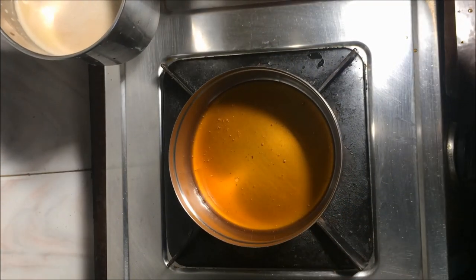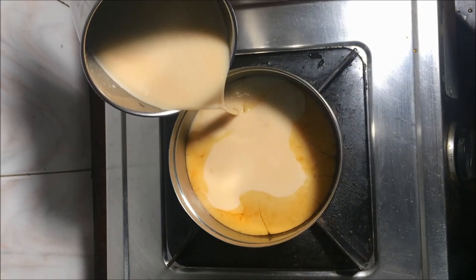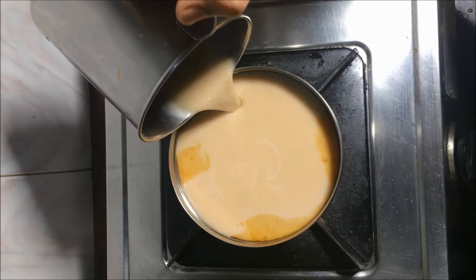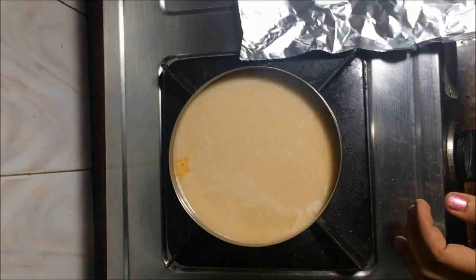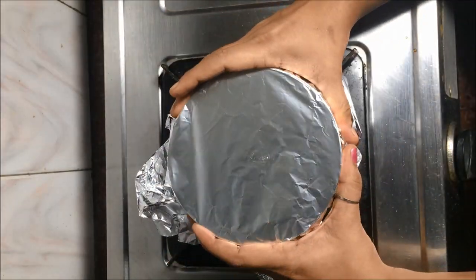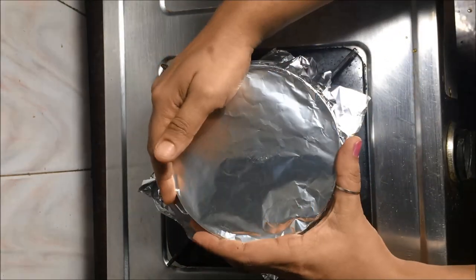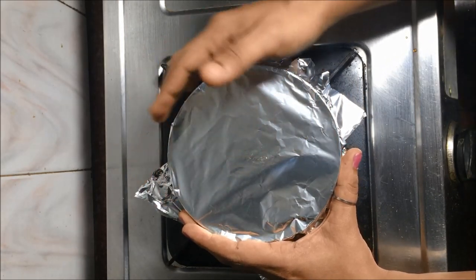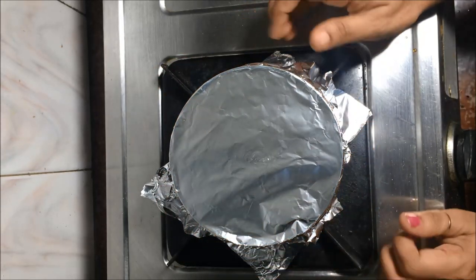Put the pudding batter into the pan. We will cover it with aluminum foil and put it in the middle.